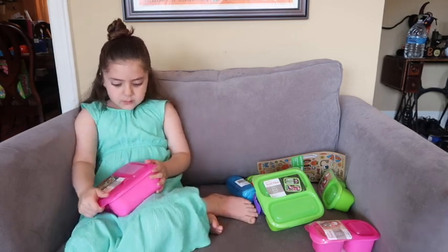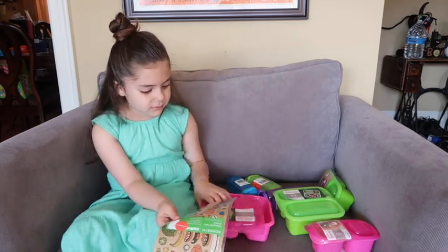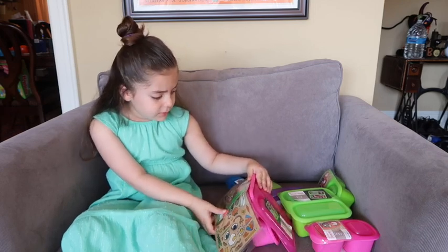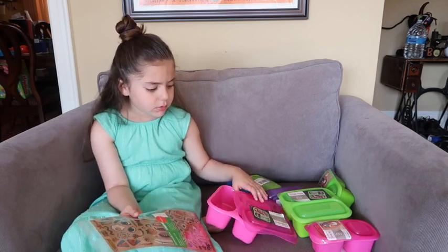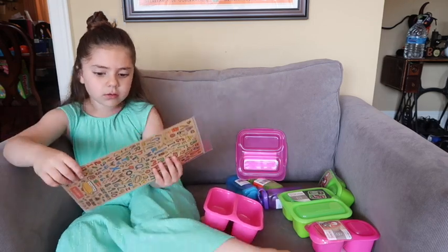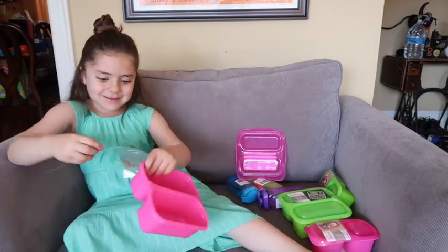What do you think about them, Izzy? Yeah, I love these. You love the stickers — you can decorate them. Will they stay on? Yeah, they're supposed to stay on. They're dishwasher safe. I usually don't put the lunch containers in the dishwasher, I wash them by hand. But you can decorate those. And we can probably use them next week when you go to school. We'll pack your lunches in some of those, some snacks. You can decorate them right now.